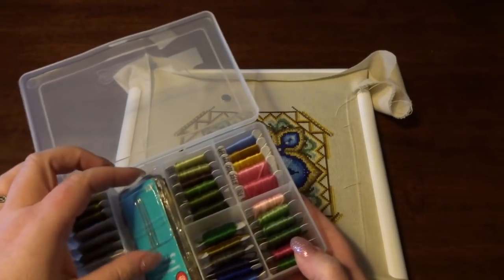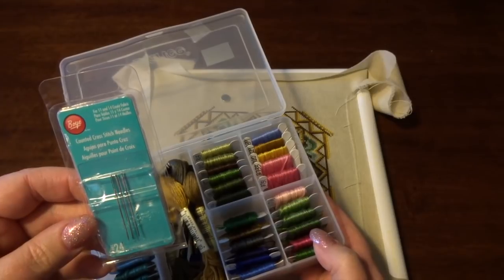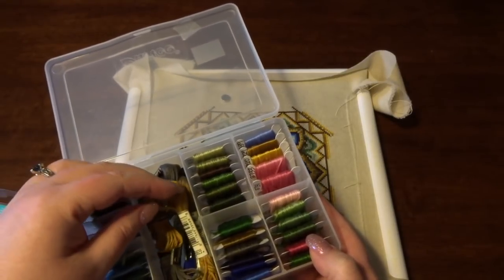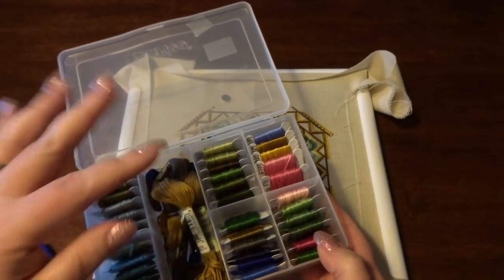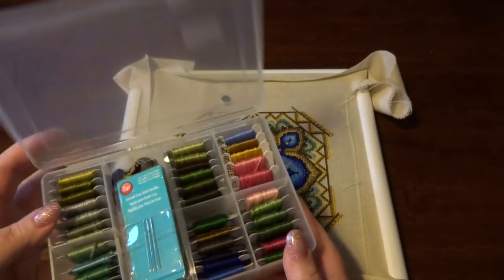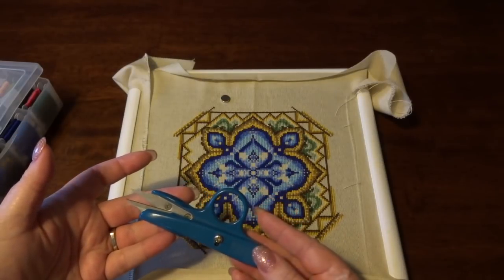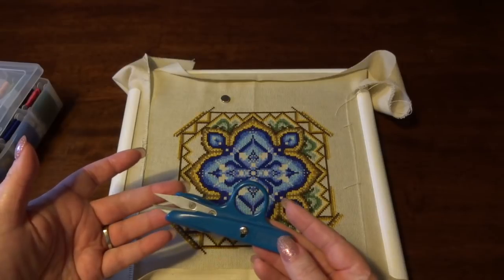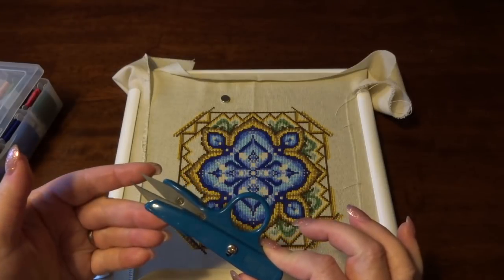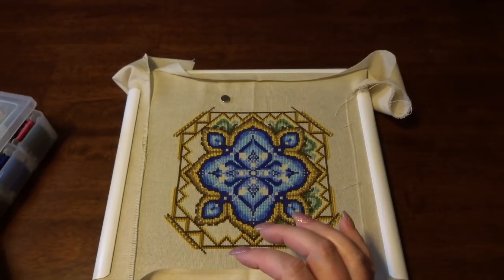I picked up some extra needles — these are size 24, and they actually say counted cross-stitch needles on the package, so how perfect is that? Some of the skeins called for two or three total, so I just have extras tucked in there. And I've had these little clippers for many, many years. I keep them in a special spot so I don't lose them, I don't let anyone else use them, and if I catch them with it — well, I definitely take it back. And there may be some yelling. I won't admit it, but you can fill in that blank.